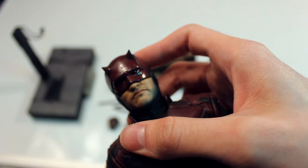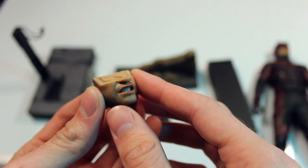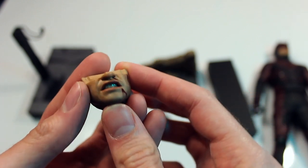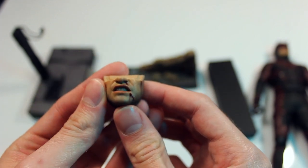It looks pretty seamless — you can't really tell. The other mouthpiece is pretty cool; I like that they included it. It's more of an intense look with blood and all that stuff, like he's been in a fight. It looks great, pretty real — the teeth and all.